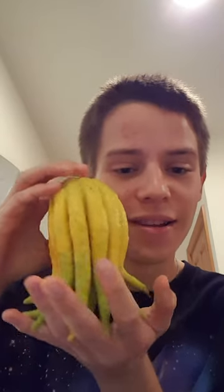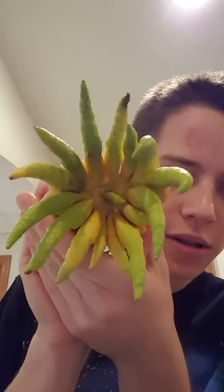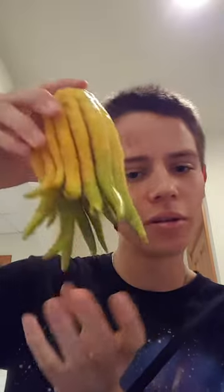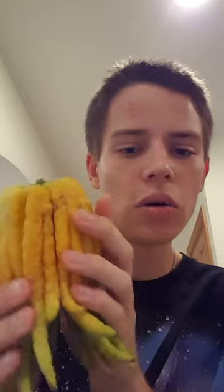I've been waiting for this for a long time. This is the Buddha's hand, also known as the citron. It looks like this, and there's a little protrusion coming out the center. I like to think of it as looking more like an octopus or tentacles, although octopuses only have eight tentacles. It's yellowish, and apparently it's not as bitter or sour as a regular lemon, although it's related to that family of citrus. People often candy it or make it for dishes.